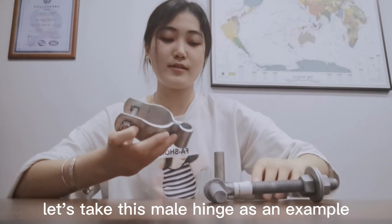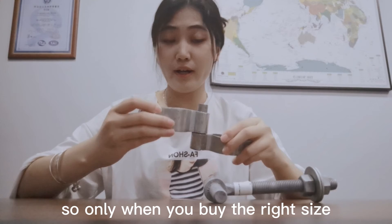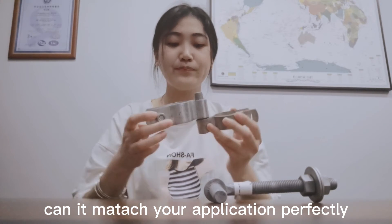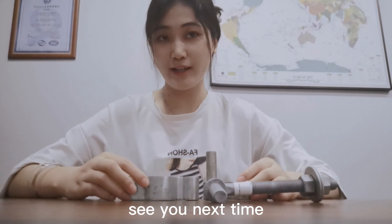Let's take this male hinge as an example. Only when you buy the right size can it match your application perfectly. For more information about hardware, please follow us. Thank you, see you next time.